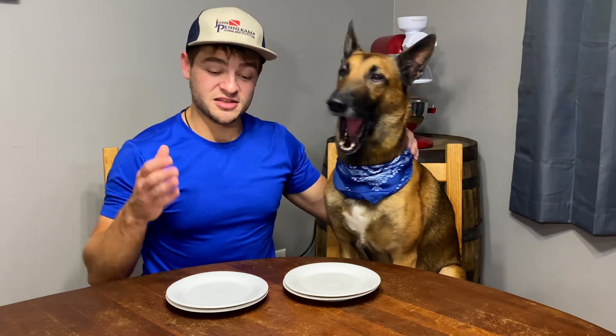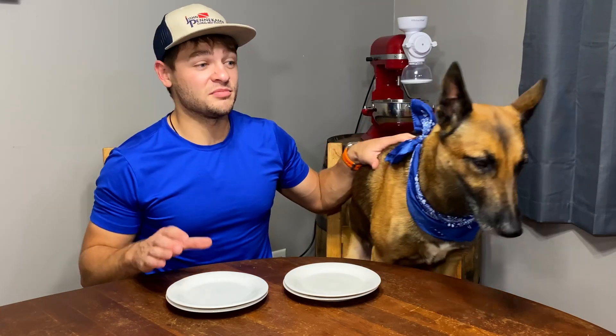This one over here, there was a little bit of sweetness to them, which I don't really remember Cheerios having a sweetness, but the visuals — they look like Cheerios. So I'm a little bit confused, but I'm gonna stick with our original gut, which is that this plate over here is A, which is the name brand Cheerios.